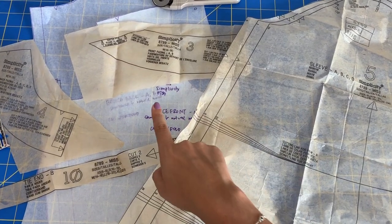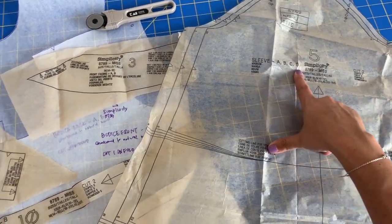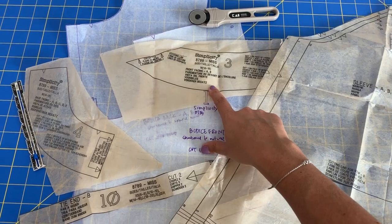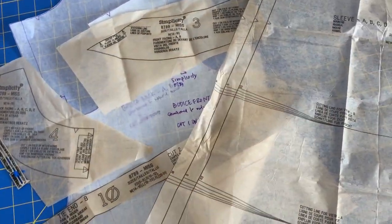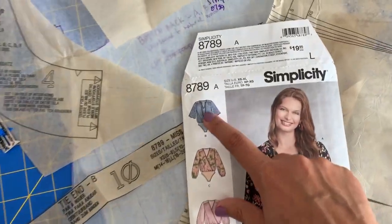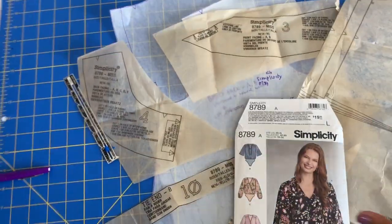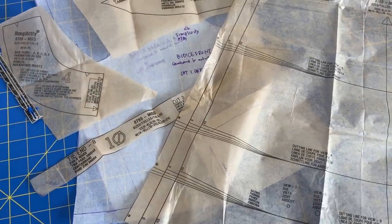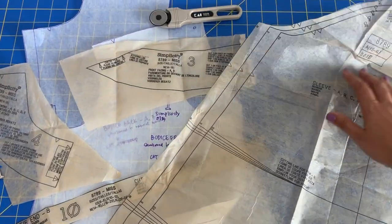In addition to the bodice pieces, I also gathered up the sleeve. I need the front facing and the back facing for the top, as well as the little tie detail that hangs from the neckline. That is all for the bodice, and honestly the hardest work is done. The skirt is very easy because there are no alterations.